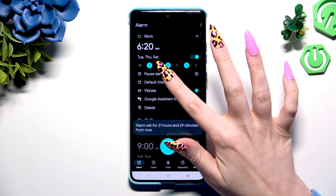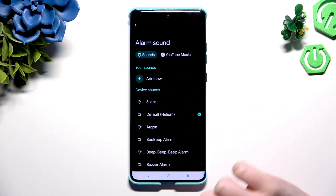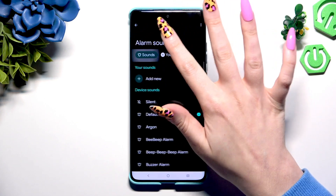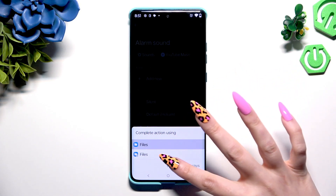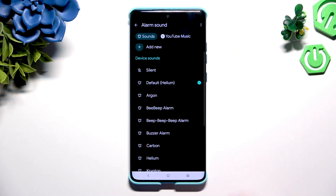Now click on the bell icon. Hit Dismiss or download one of those sound platforms if you wish to use music from them. Then click on the chosen one and log in. Or hit Sounds and tap on Add New at the top to pick any music from your device. But you can also just select one of those melodies and go back.